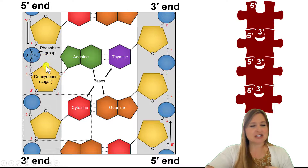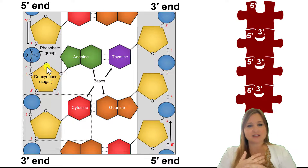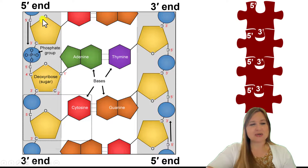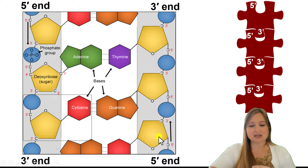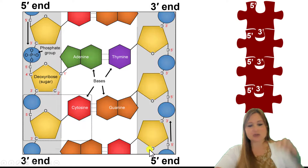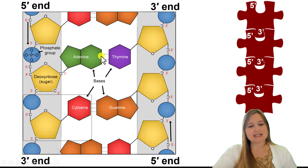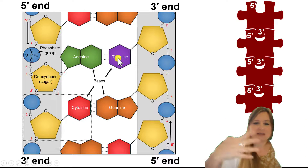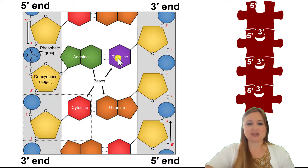You can see where the oxygen is found — it's at the top of that pentagon of the deoxyribose sugar. So here, going from top to bottom, the oxygens are at the top. But here, when we're going in the opposite direction from bottom to top, we can see this whole strand is in the reverse order — the oxygens are actually on the bottom. And then the different bases — adenine, thymine, cytosine, or guanine — stick into the middle of our double helix structure and base pair with each other.